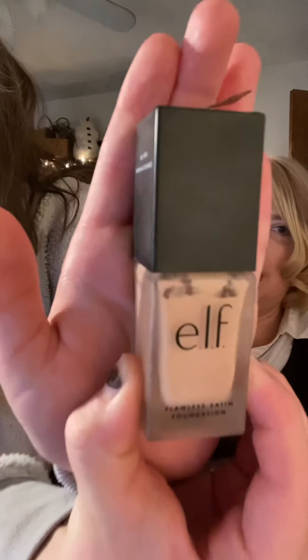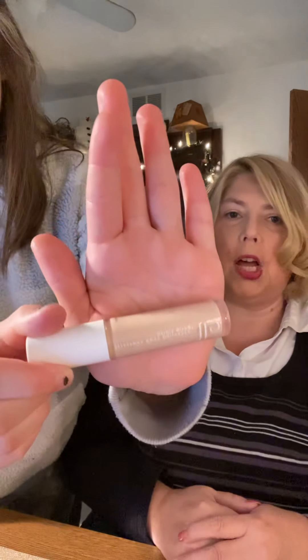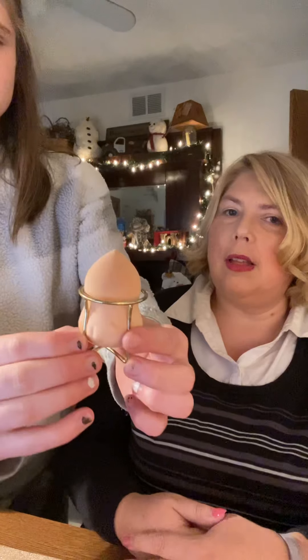Because I have psoriasis, my face gets really dry and sometimes you'll see little crevices where the psoriasis has broken out. Because of that, I have to wear special makeup. You just saw my foundation — the color is Snow because I'm really light — and then I use the ELF camouflage concealer.